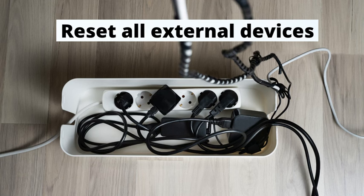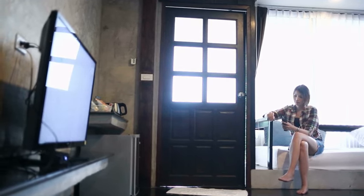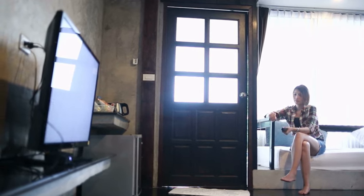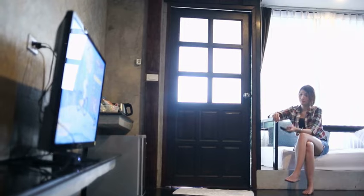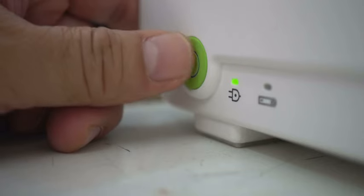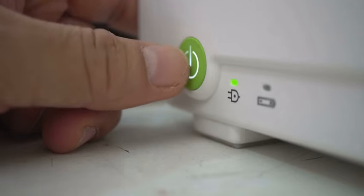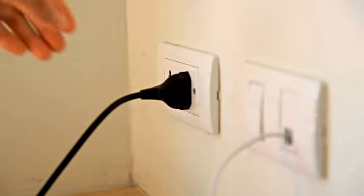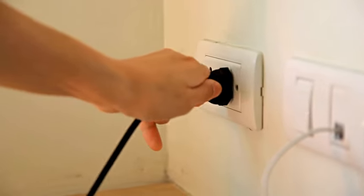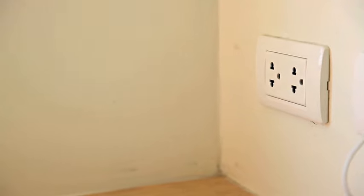Number 2: Reset All External Devices. If you have some kind of external device connected to your TV, like a cable box, that might have caused the issue with the way your devices are communicating — that's why your TV won't turn on and keeps flashing red. Simply turn your cable box off by pressing its power button, wait for one minute, and then turn it back on. Another option is to unplug the power cord of your cable box or any other external device from the power source, wait for one minute again, and then plug it back in.